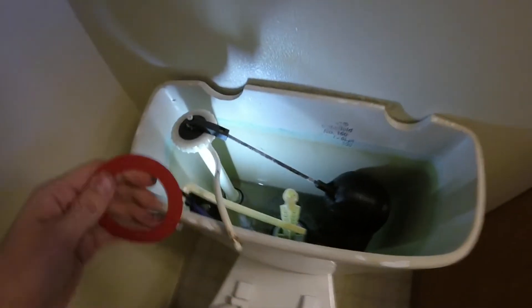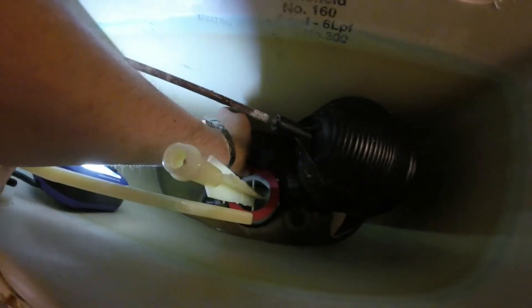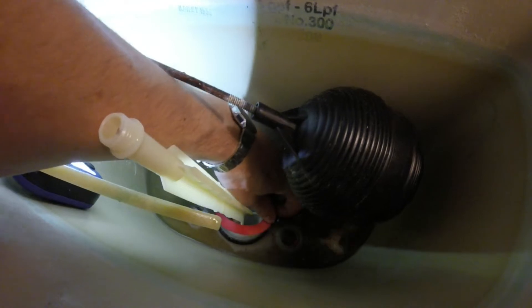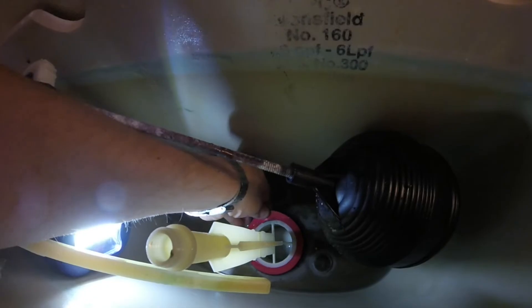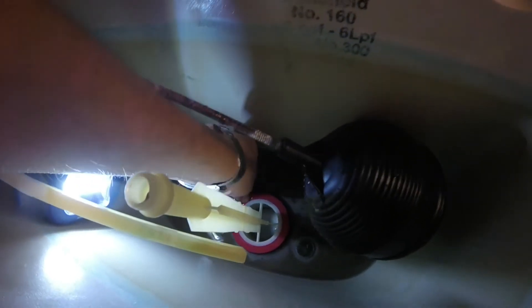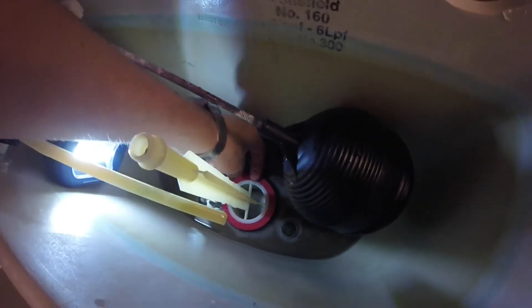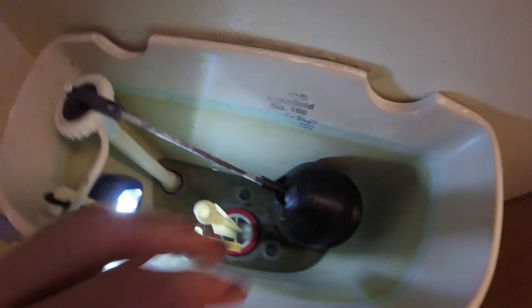Take the new gasket and slip it back down in there. There's a groove that you slip it into — kind of stretchy like a rubber band. A lot easier to do with two hands, but you just stretch it over the top of the white part and there's a little groove it slides into. Once you get it in that groove, grab the seal and spin it — it should spin freely. Make sure it's seated in the groove towards the top, because sometimes there are two grooves and it's the one towards the very top that you want.